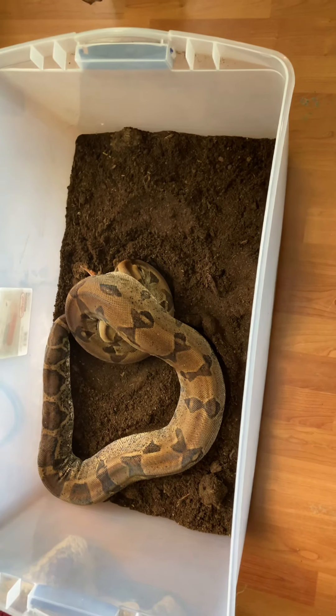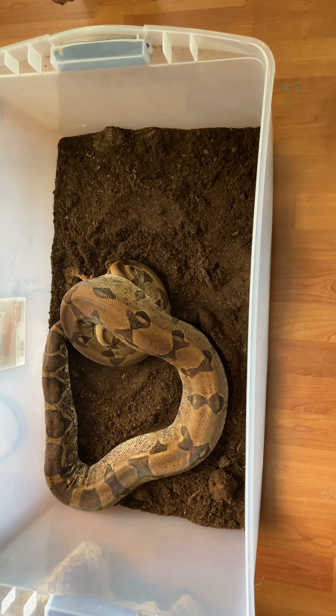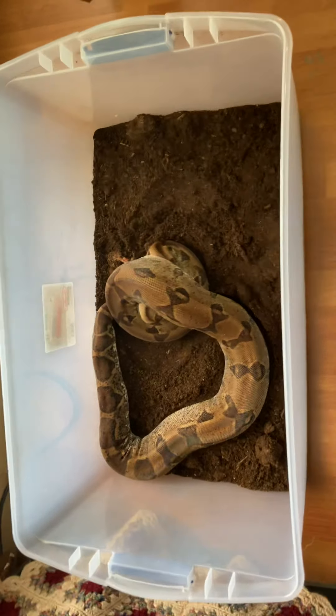Now the chicks over here to the right, you can hear them still, because they haven't been fed yet — they haven't been introduced to the snake that's going to be consuming them. That one's finally done now. Alright, thank you girl.